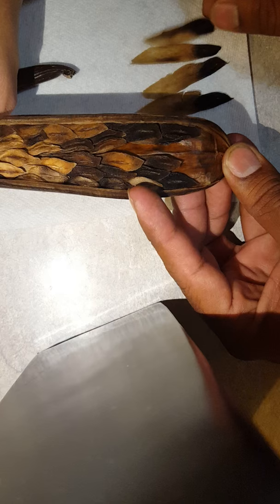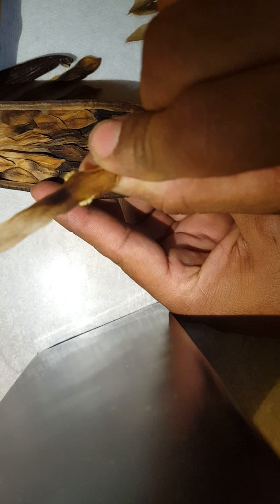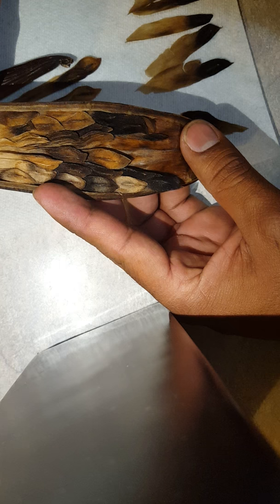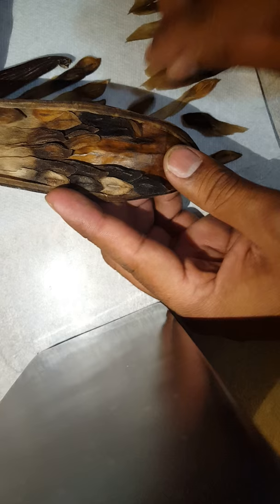It smells rotten too — I don't think those are going to be good. But some of these are good. This seed already looks like it's starting to germinate, it's already coming out. We'll plant those right away and hopefully get a plumeria right away.